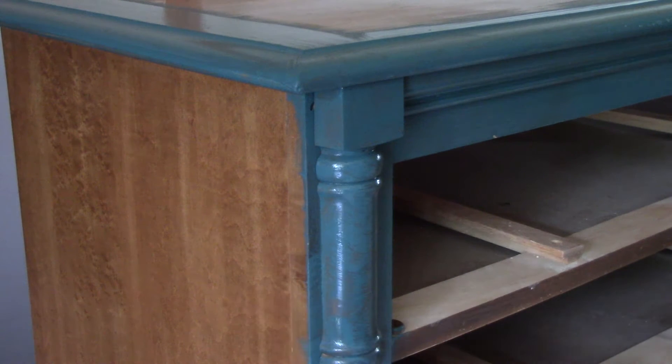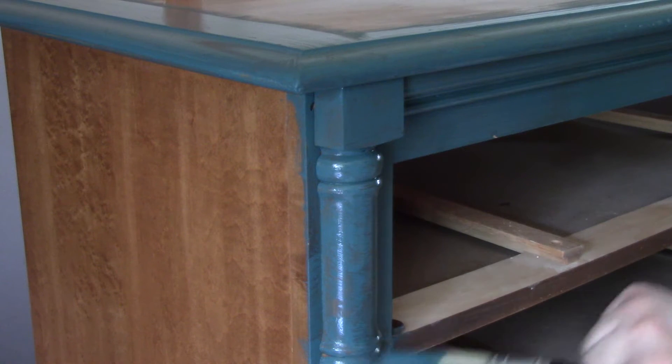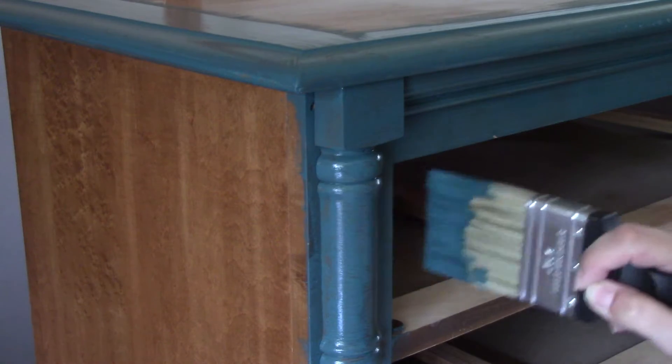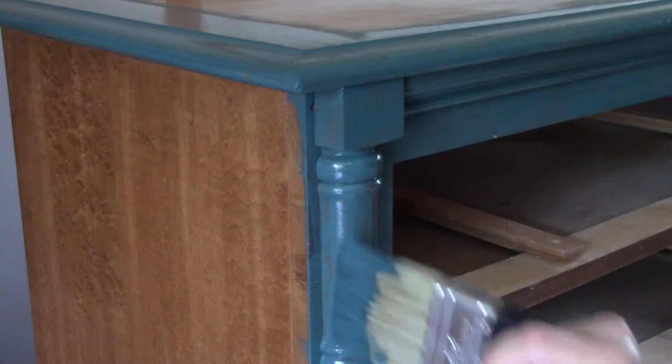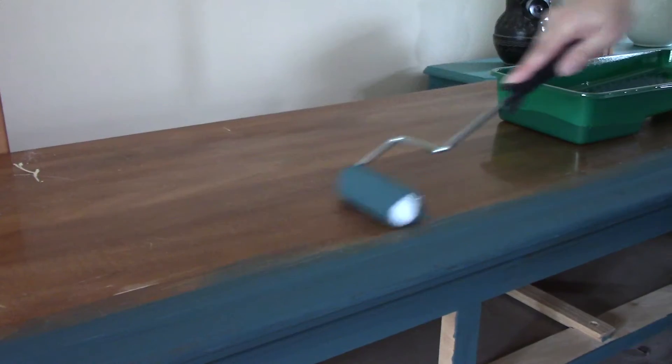One more thing about the brush: I felt like it shed a lot. So I was always pulling out loose bristles whenever I'd see them so they wouldn't get stuck in the paint finish. I think I only found one in the final finish that got painted in and it's just going to be there forever. But it did do a good job of covering and coating. If you already have brushes because you're an Annie Sloan fan, I don't think you need to get this brush, but if you don't have a good paint brush, this is a good one to get.